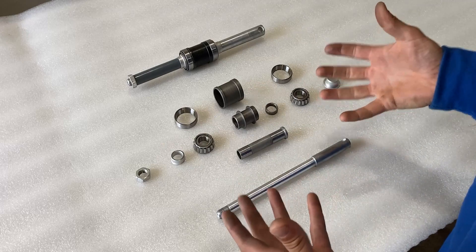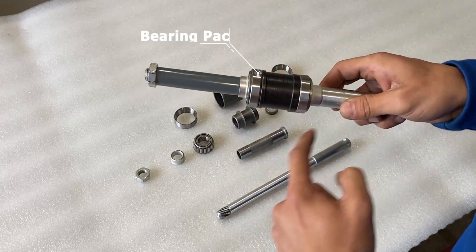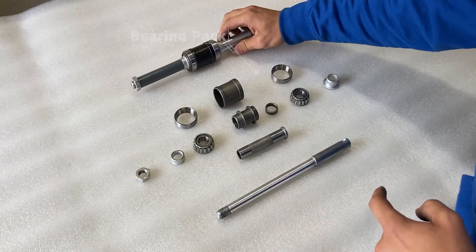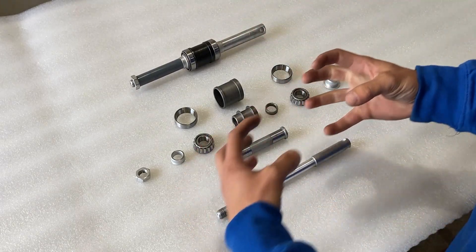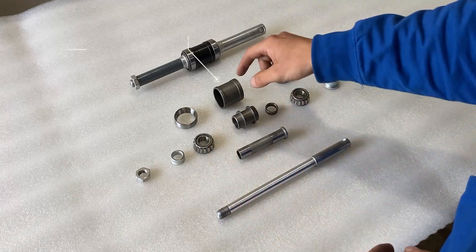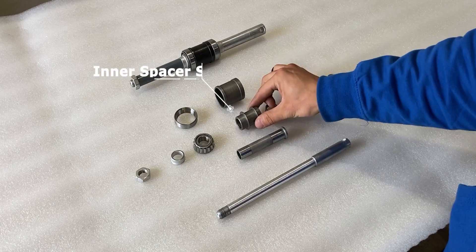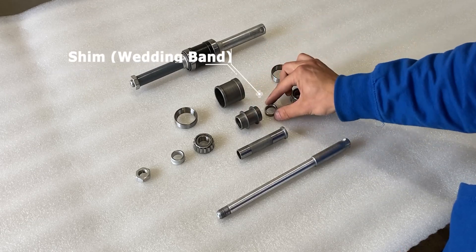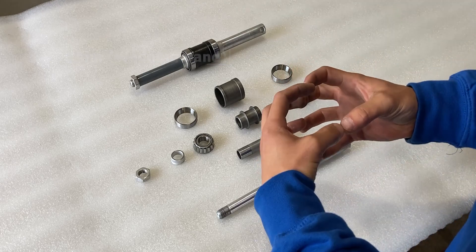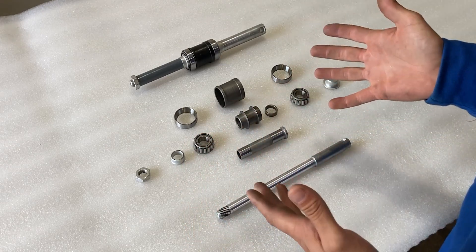All the parts in the middle make up the bearing pack — this is what you'll see on the rear axle shaft. We have exactly two taper bearings, and to keep those at a certain distance we need spacers. This right here is our outer race spacer, this is our inner cone spacer, and this is our shim. The inner shim keeps the taper bearing cones apart from each other and allows us to set the correct preload.